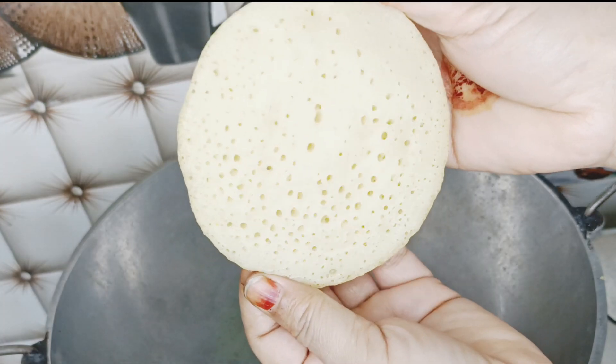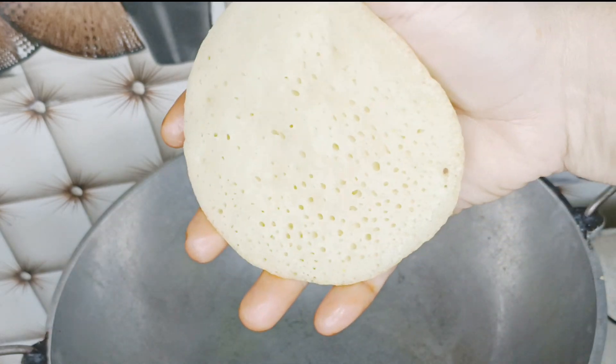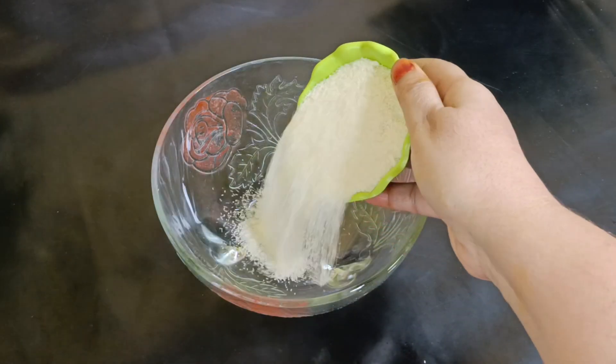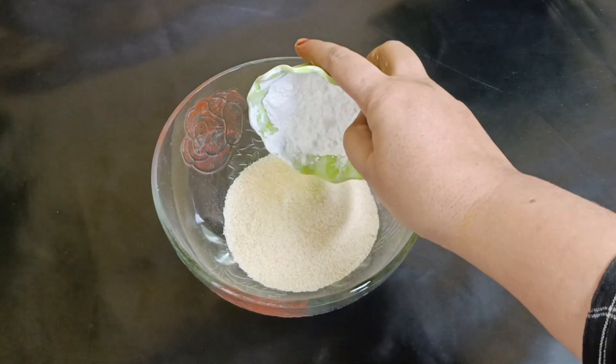Happy recipe. He's very good and perfect. Good recipe.